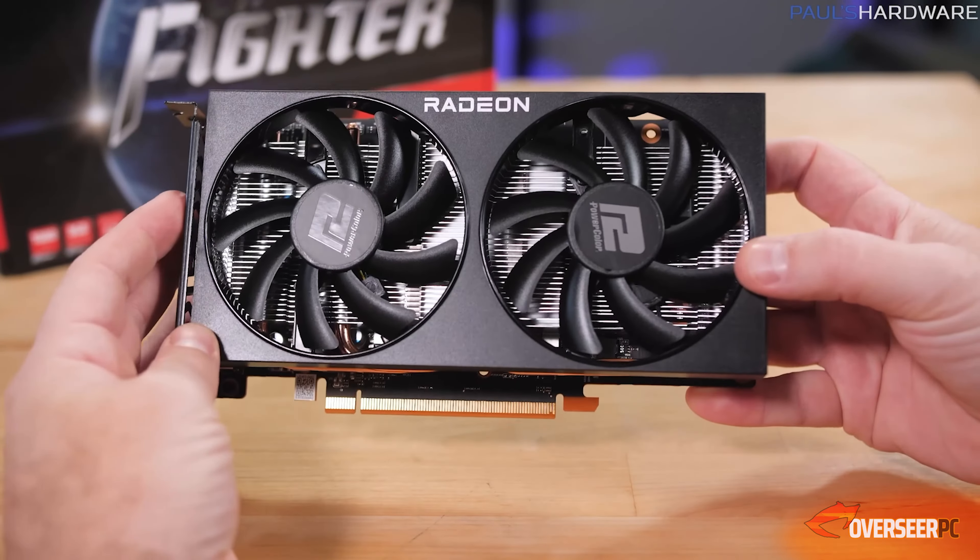On our next video, we'll be looking at a gaming PC around the $1,000 mark. So if you're interested in that, subscribe to the channel. If you've got any questions on this rig, feel free to put them in the comment section below, and we'll see you guys on the next video.